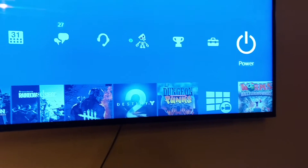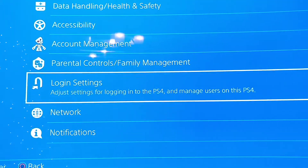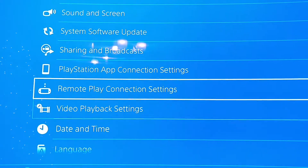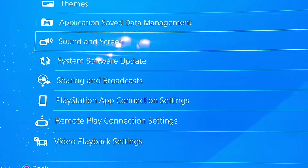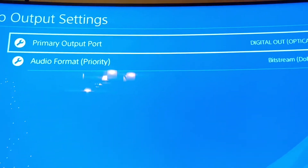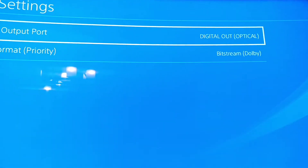On there, go to Settings, then Sound, then Audio Output, then Digital Optical, then Bitstream, then Dolby.